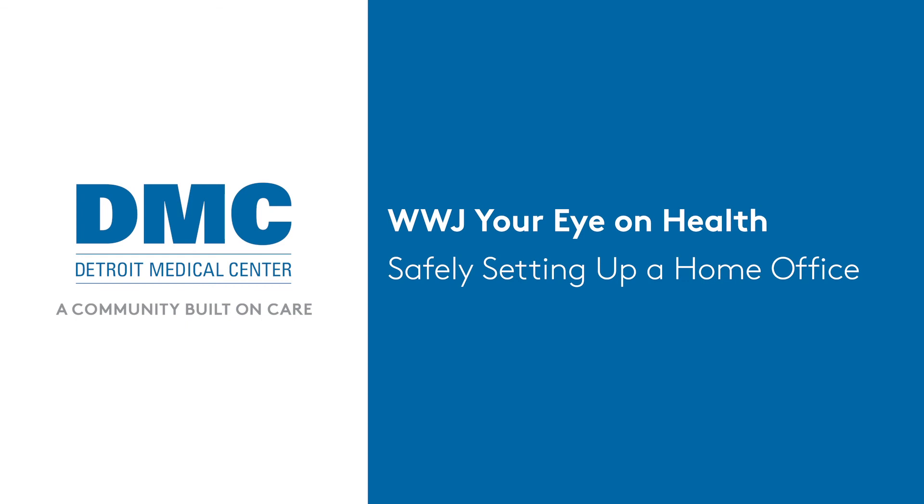To learn about getting a virtual checkup of your home workspace, contact the DMC Rehabilitation Institute of Michigan. From the Delta Dental Health Desk, Dr. Deanna Leitz, WWJ News Radio 950.